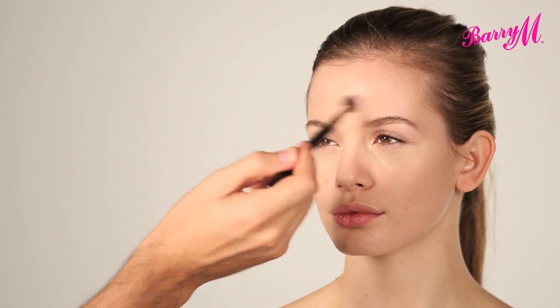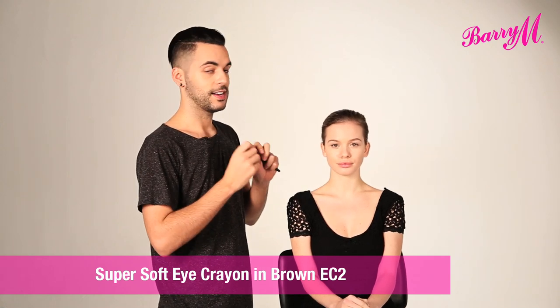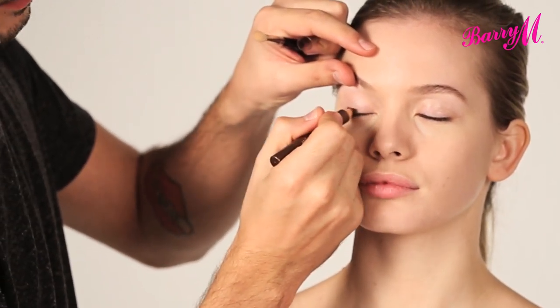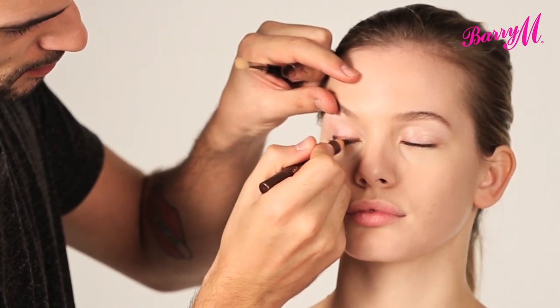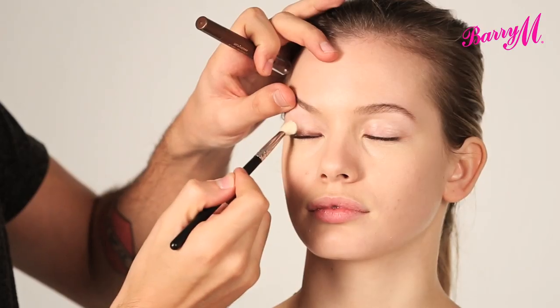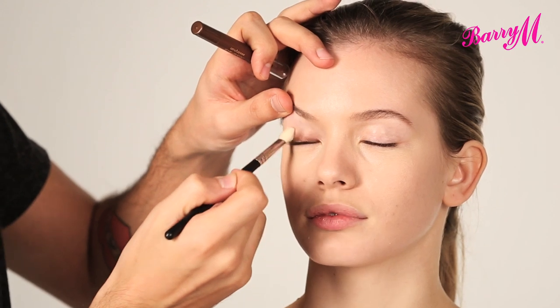The Flawless Matte Finish Foundation doesn't need any powder, so I'm just going to leave it at that with a nice natural sheen. I'm going to start the eye with the Super Soft Eye Crayon in number two as a base. So I'm going to apply this all along the lash line — a nice thick line that you can then blend out to open the entire lid. Start with something slightly creamy; it's going to make sure that you get the best out of your eyeshadow and that it goes on nice and pigmented.